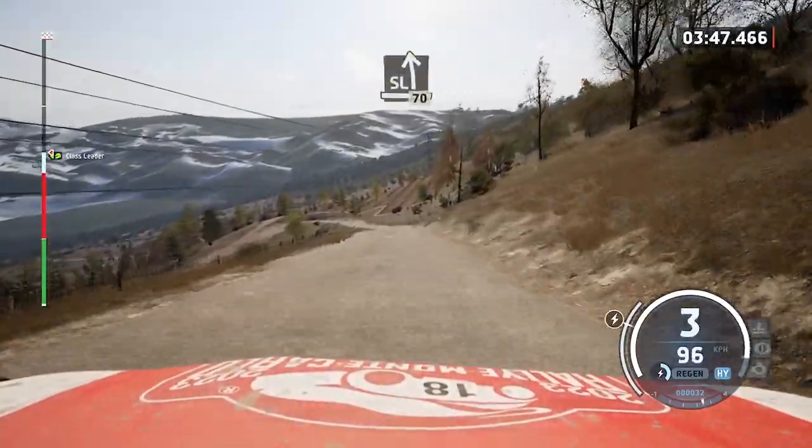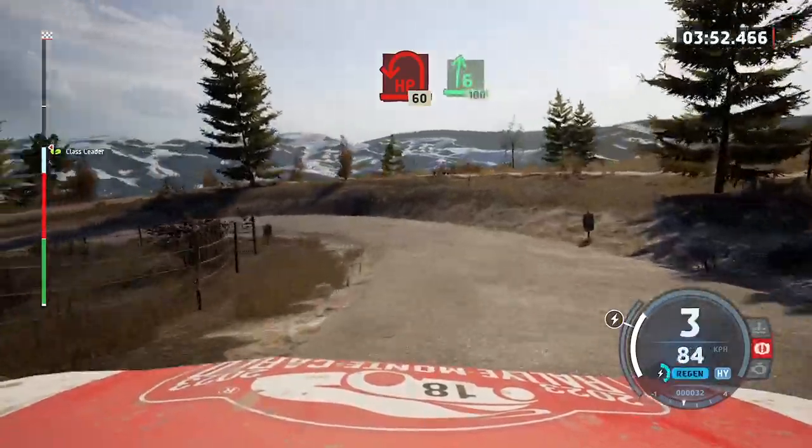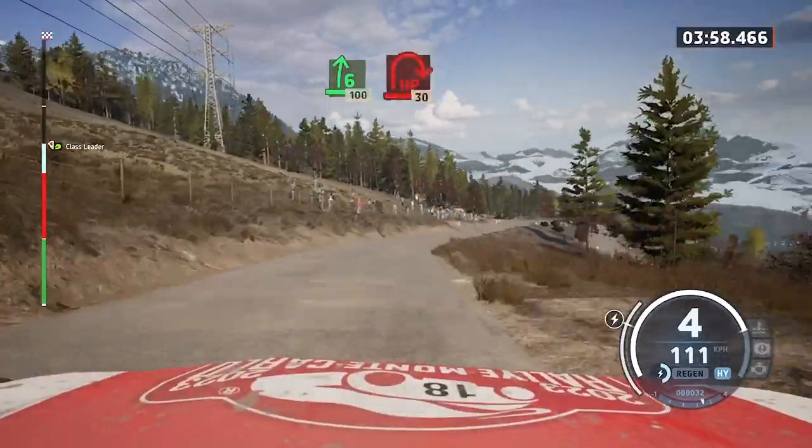Slight left, slowing, 70. Late, hairpin left. 60. Six right, slowing, 100. Late, hairpin right.